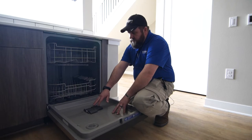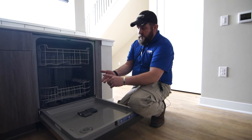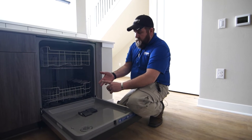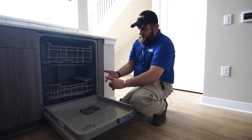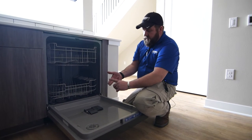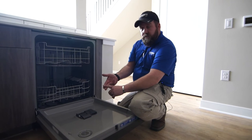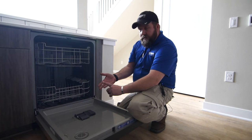First we're going to talk about soap. The soap comes in three varieties: pods, liquid or gel, and a powder. The benefits of all three — the pods are easier to use but they are more costly. The liquid doesn't stretch as far, but it works really really well. The powder is the least expensive.